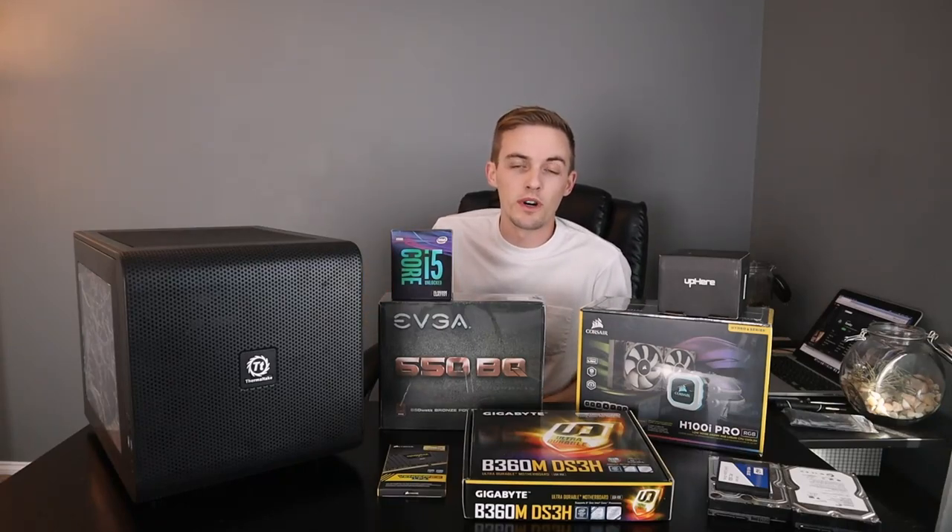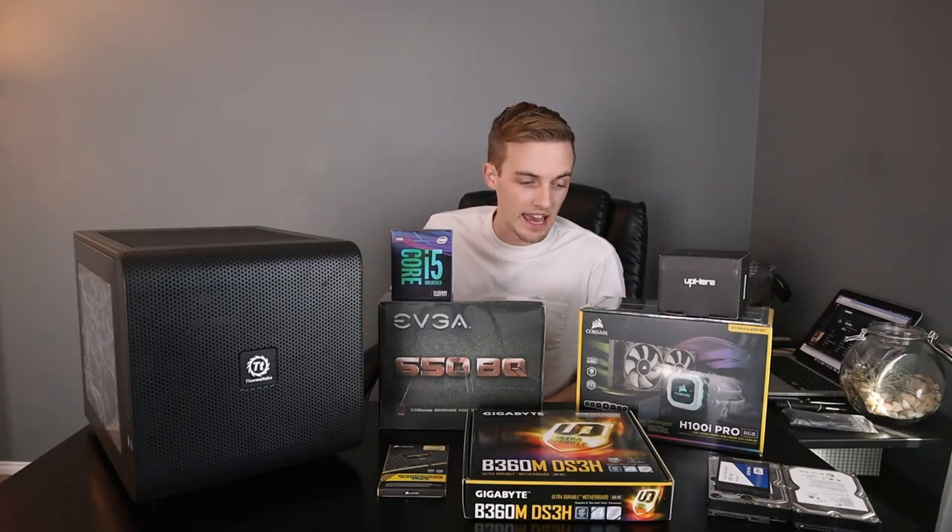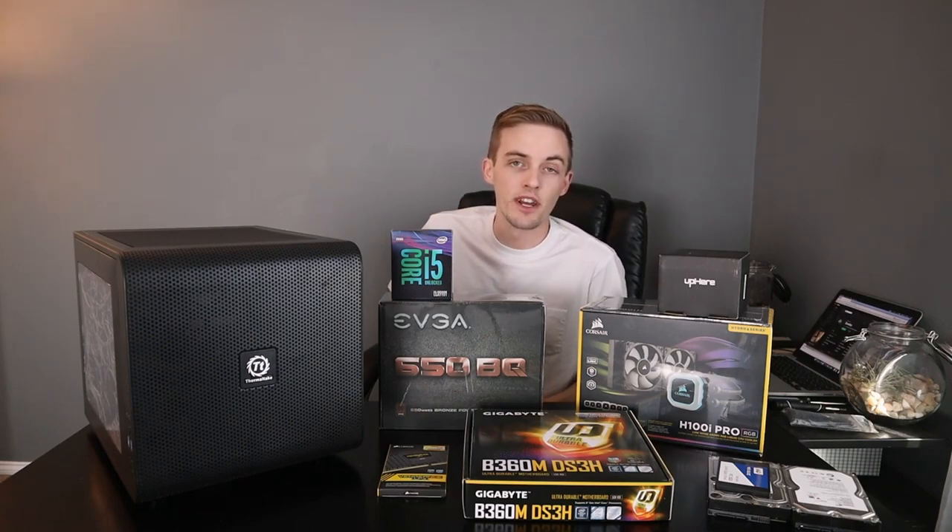Hey, how's it going everybody? Welcome back to another episode of Permaslug, and in this video I'm doing something a little bit different.